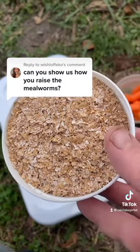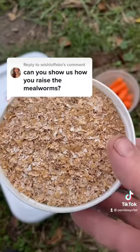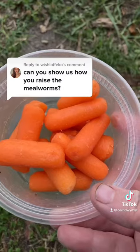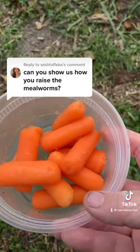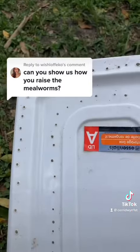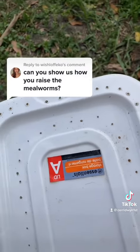To raise mealworms you will need bedding. I use wheat bran but you can also use oatmeal. You're going to need a container that you can put them in, and you're going to need some kind of water source for them. You can use carrots, potatoes — a lot of fruits and vegetables will do. I use a wood burning tool like this one to make air holes in my plastic lids to provide ventilation.